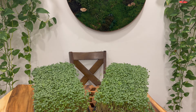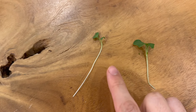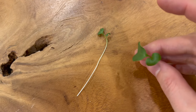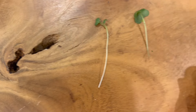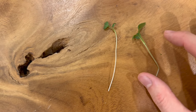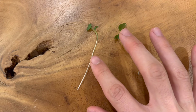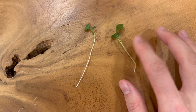Now, if we open up these clamshells — we have the microgreens I grew here today and the ones I bought in the store. You can see the leaf size is a lot larger on these versus these guys, and the stem is significantly longer. The ratio of stem to leaf is significantly different. This is a major quality concern, because if you're competing against something like this, people are going to want to buy that because it just visually looks better.